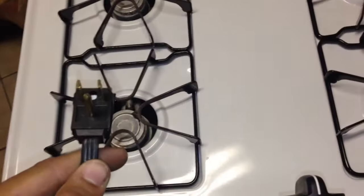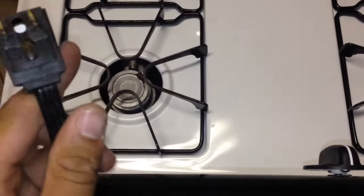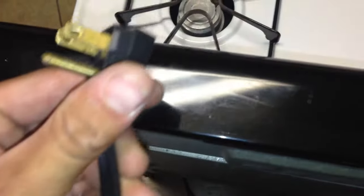The first thing you want to do is unplug the stove, because if you don't unplug it and you try to start working on the module in the back, you'll short everything and pop the breaker. So make sure you unplug it.